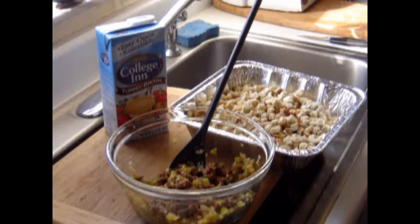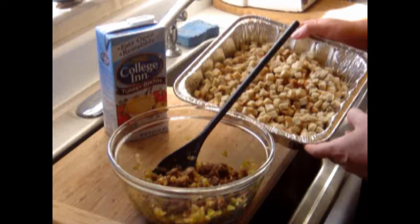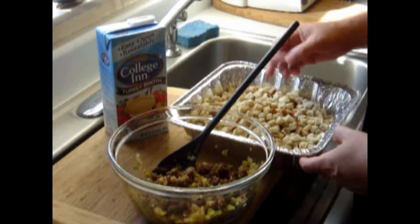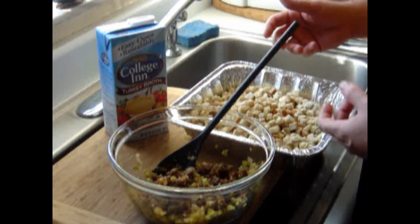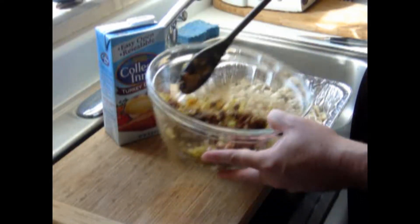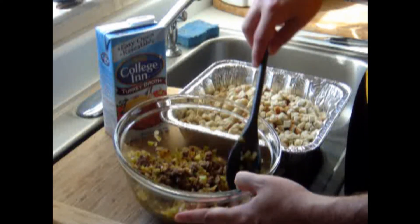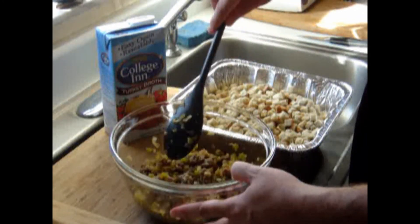Alright guys, time to make some stuffing. This is my quick version. First of all, this is just basic stuffing mix that you get in a bag, some of it seasoned. I like the cube rather than the ground stuffing because ground stuffing just makes bread in my opinion. This mixture here is half a regular brown onion and half a package of sausage.